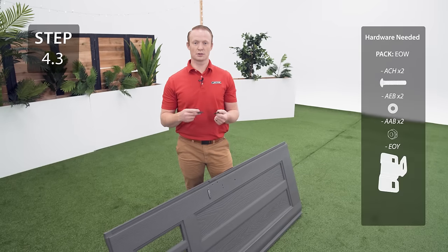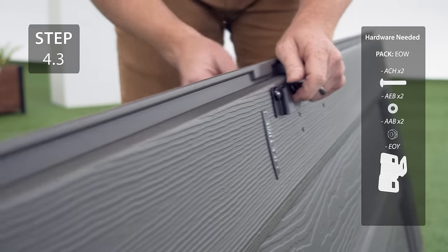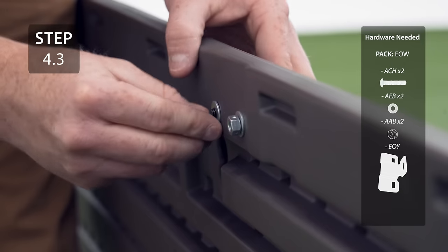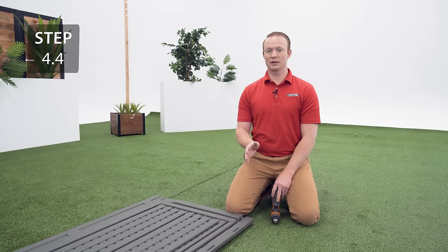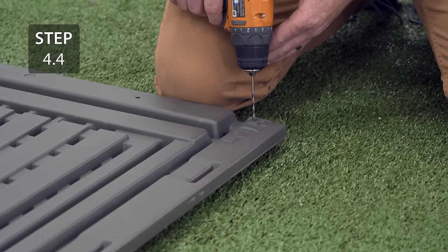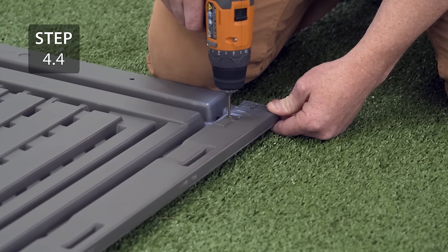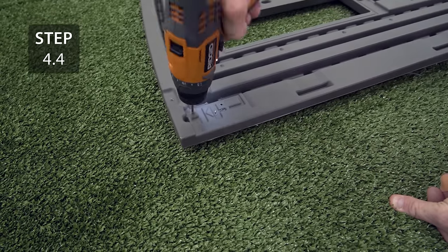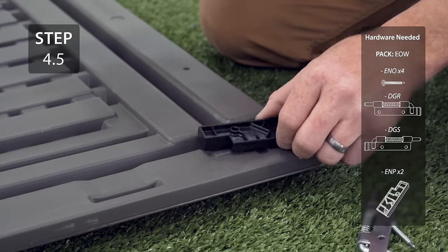Attach the latch bracket to the left door with the hardware — only finger tighten for now. On the back of the door on the same edge as the latch, you'll notice two divots at the bottom and two divots at the top. Drill those out with the provided drill bit. You will be drilling through the first layer of metal in the underlying tube. Make sure your drill is fully charged and on the highest torque setting. At the bottom of the door, place your spacer over the holes we drilled out, making sure you can read the word 'down.'